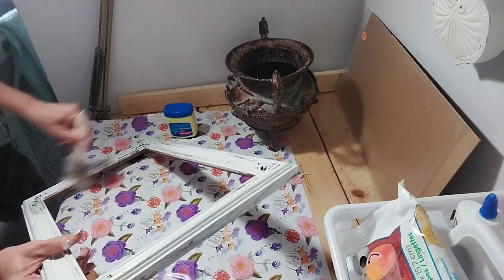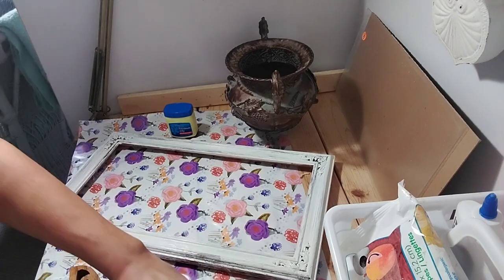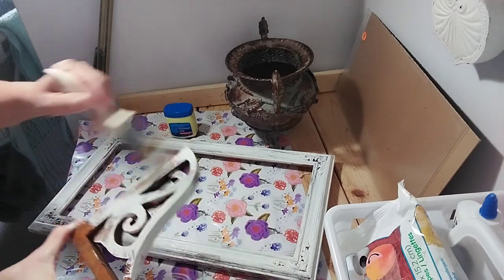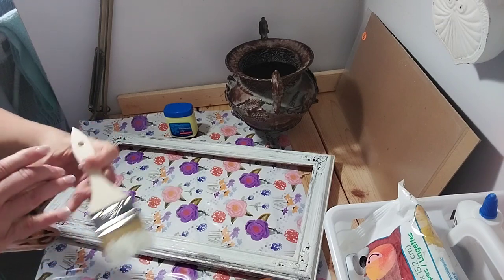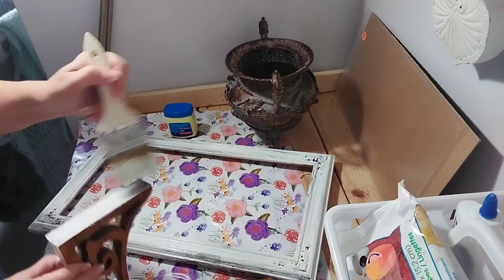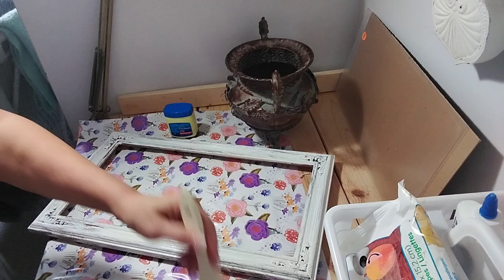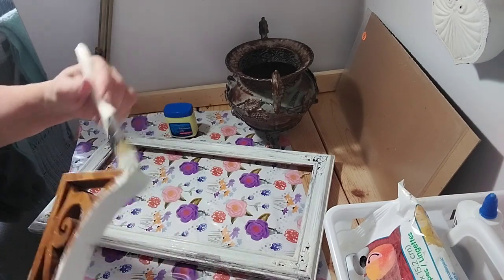I'm showing the second coat here, getting that all really good, and then starting on the corbels. I'm putting the chalk paint — same chalk paint — getting the first coat on the corbels. I've already put the Vaseline in different areas. Then I will put the second coat on the corbels and let everything dry for a couple of hours. I use one of these cheap chip brushes from the hardware store — about 59 cents — it gets in all the nooks and crannies really well.